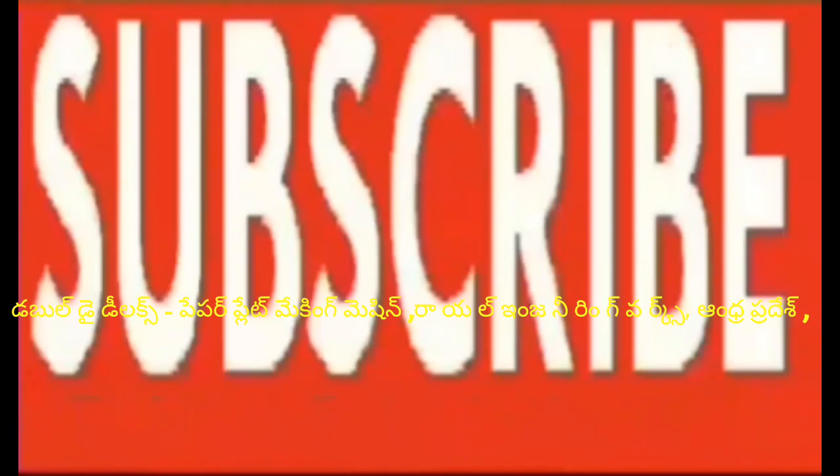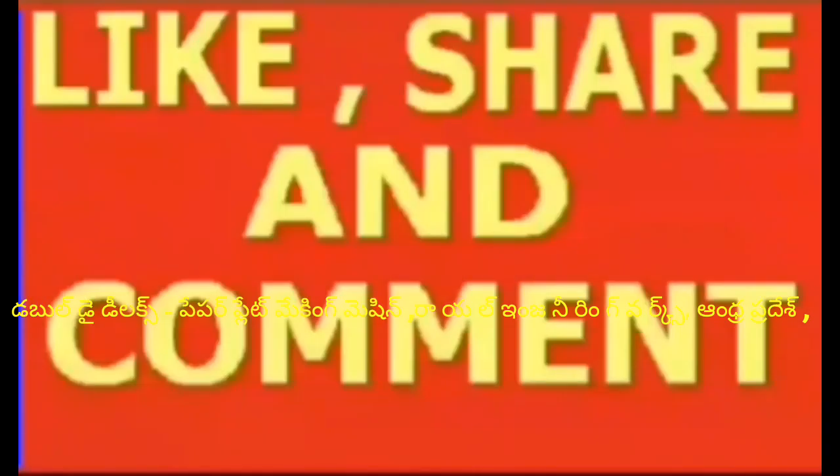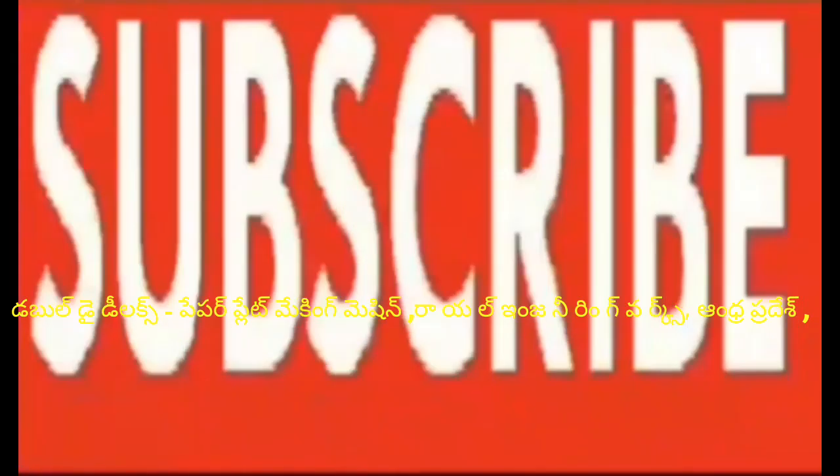If you are watching this video, you can subscribe, click the bell icon, share, and comment. See you next time. Bye.